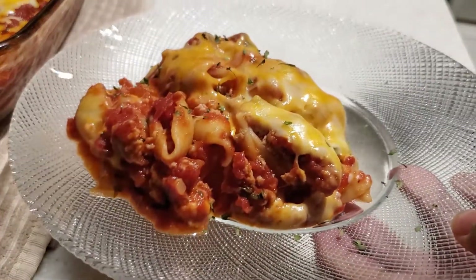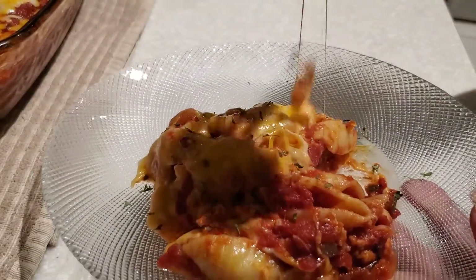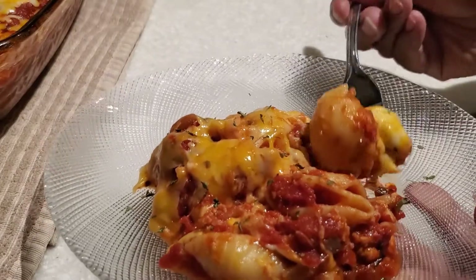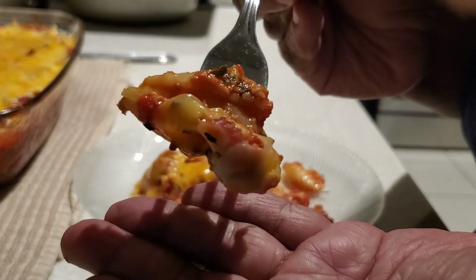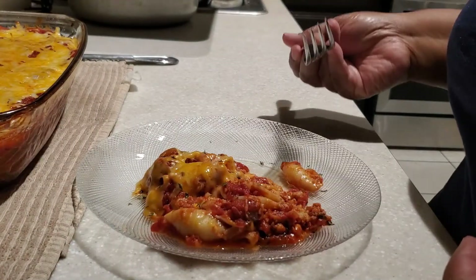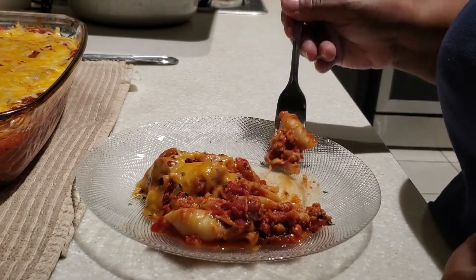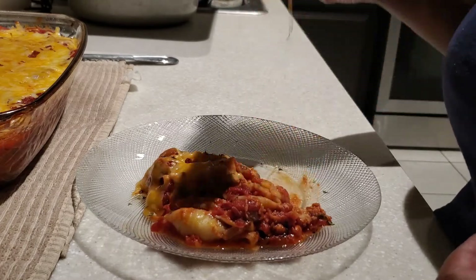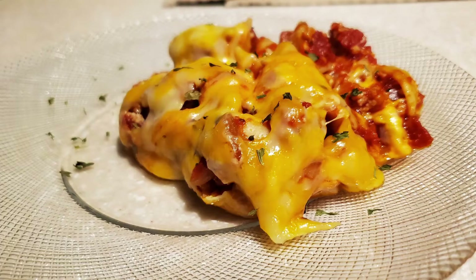Now let's give our pasta bake a try — it's got that garlic, the onion, the fresh herbs layered in there with the spices and seasoning on our ground turkey. It looks amazing. If you haven't subscribed to my channel, go on and hit that subscribe button, and if you like this video, give it a thumbs up. Thank you so much for stopping by — I'll see you on the next one. Bye-bye everybody!